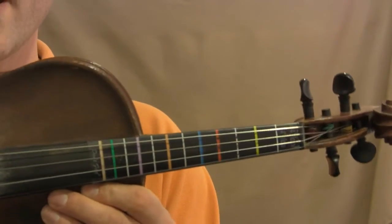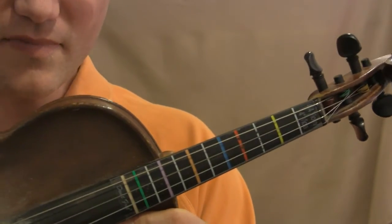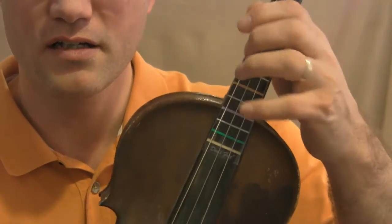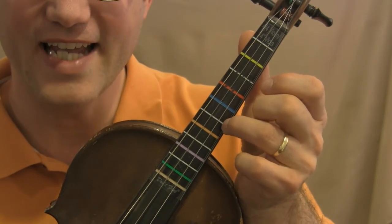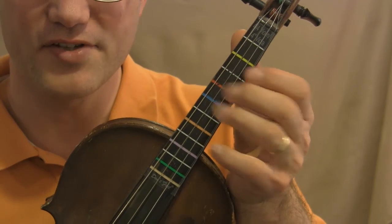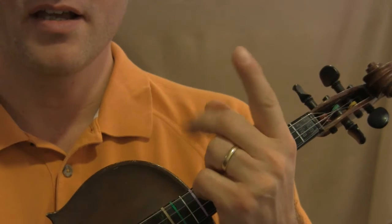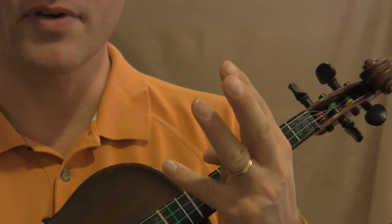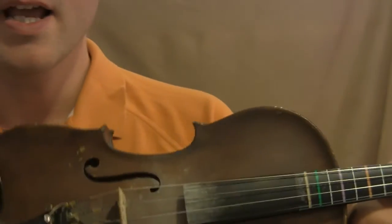In tablature there are two things: the string and the finger number. The strings are G (the lowest string), D, A, and E. Those are your four strings. The finger numbers work like this: your fingers are one, two, three, and four — we have four fingers, and the thumb does not count.